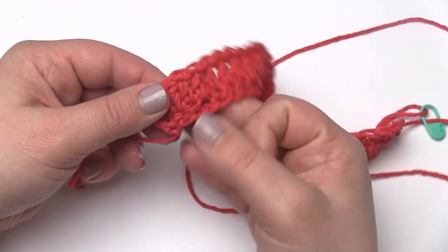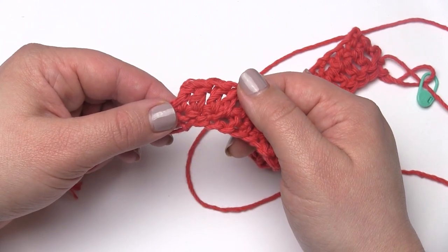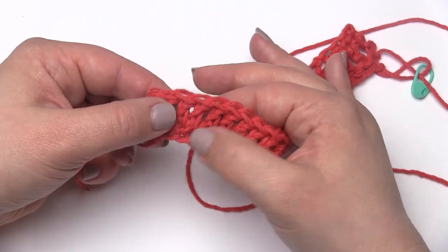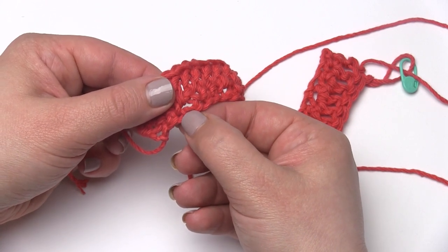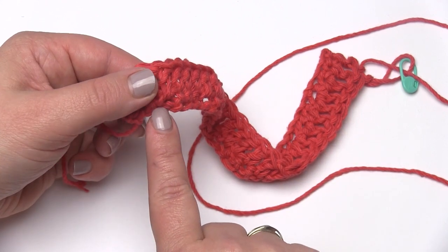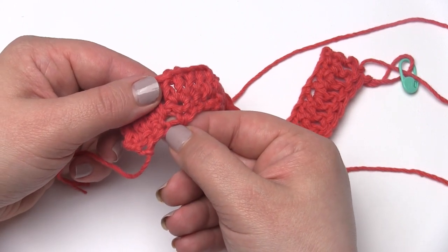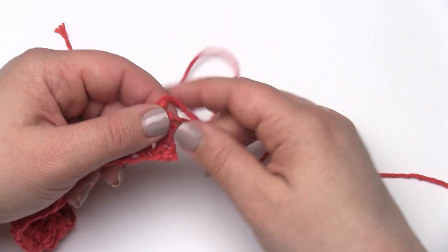Then you turn and begin row two. You start with a chainless starting double crochet — that is linked in the pattern and I will link it in the tutorial post on the blog. If you don't know how to do that or don't like that stitch, you can substitute with a chain three that counts as your first double crochet. Then you double crochet in each stitch and each chain space across. In the chain space, you want to leave that chain you skipped in the foundation unworked into. Basically, it's a row of double crochet across.